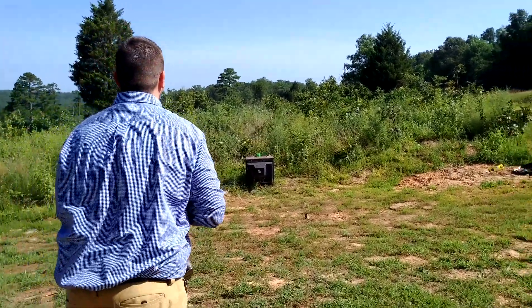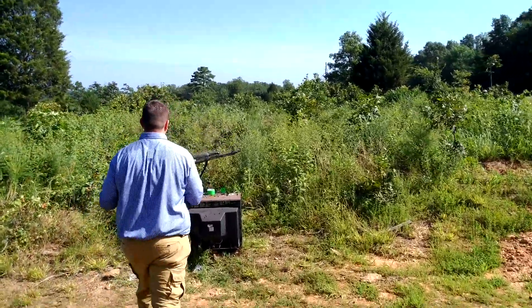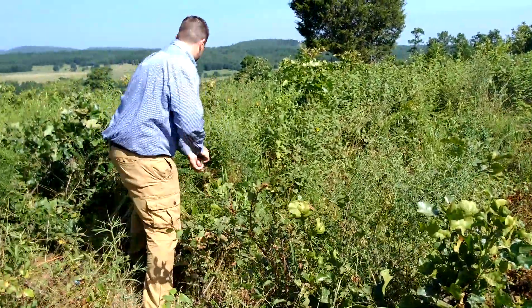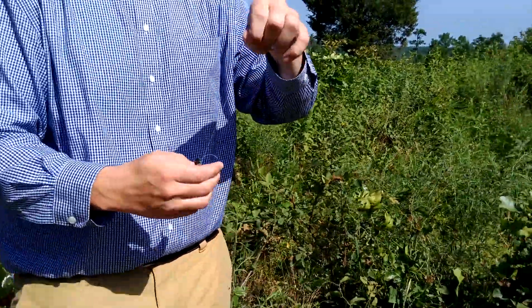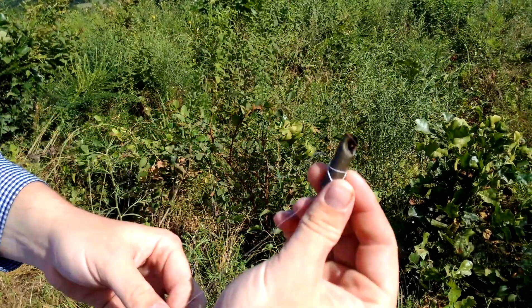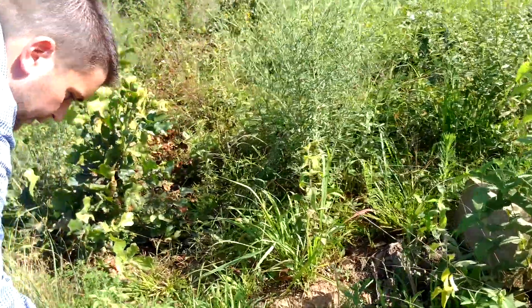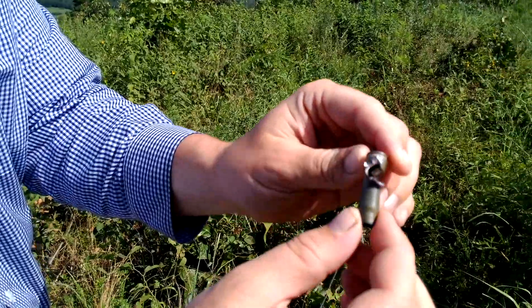I think we got both of them. There's the one — as you can see it's been hit. Let's find the other. As you can see, that one's been hit too.